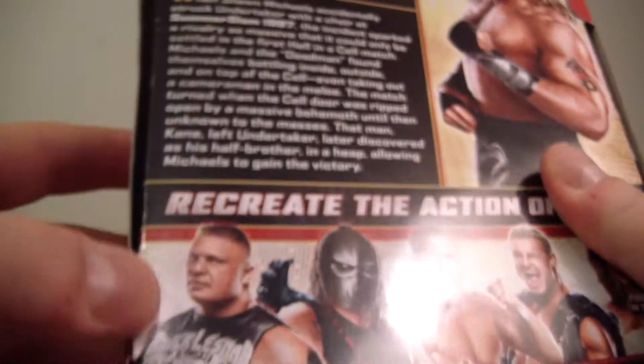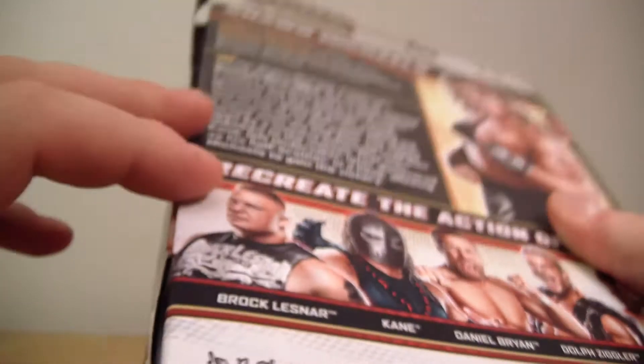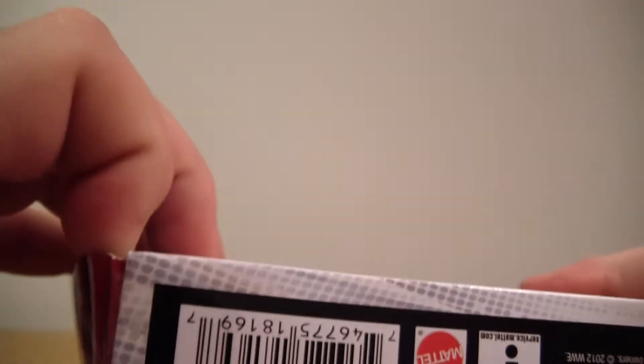But while I'm opening him, what is your favorite wrestler if you watch wrestling? If you don't and you're just watching for the figure because you're intrigued by it, what is your favorite wrestling figure that you've seen?